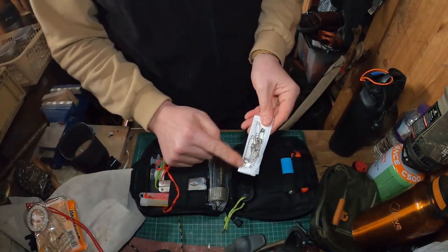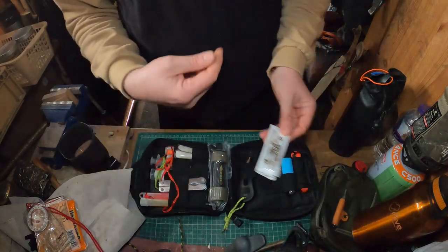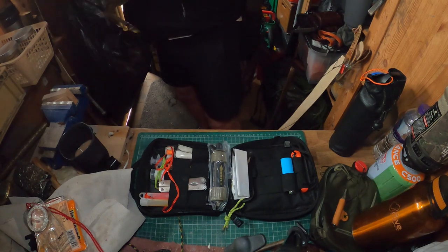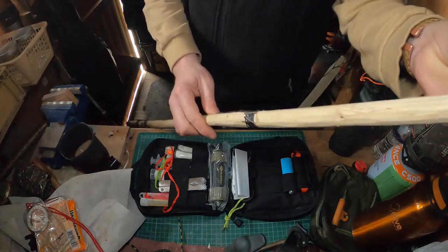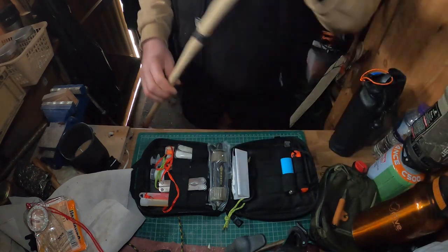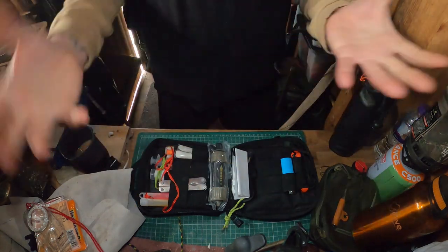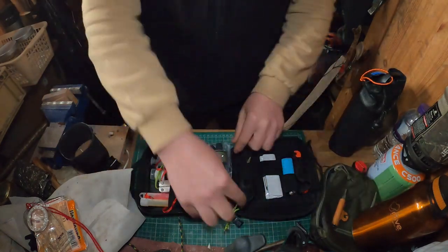I've got some safety pins, which stand to reason for first aid, securing plasters, and repairs on clothing. In a previous video I actually made a fishing rod where I bent safety pins over to use as eyelets. They're also handy if you're out in the woods handling wood and you get splinters — useful for removing them.